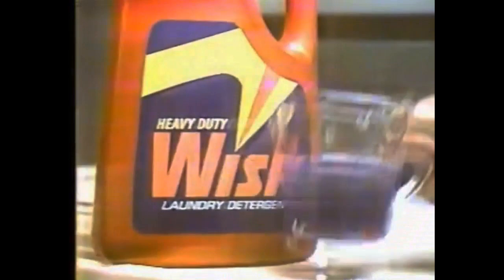Those dirty rings. You try spraying, even scrubbing with powders, and still you've got ring around the collar. Try Whisk. Whisk sinks in and starts to clean before you start to wash, then gets your whole wash clean.